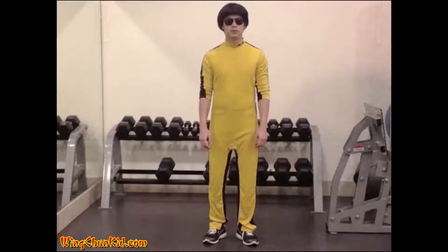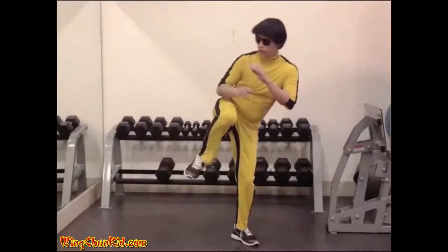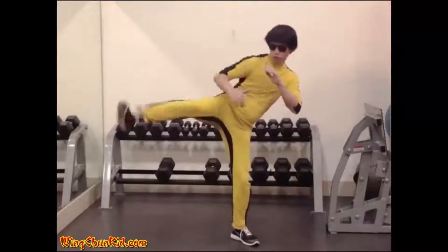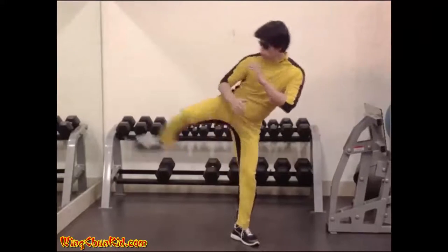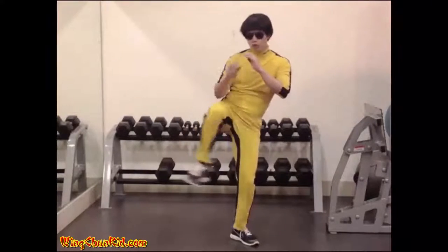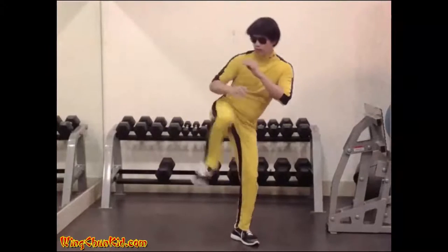Front Hook Side Kicks. Bring your knee up and kick directly straight by snapping your foot up. Move your knee to a 45-degree angle and stomp with your foot turned sideways. Now stomp or kick to your side with your foot turned sideways.